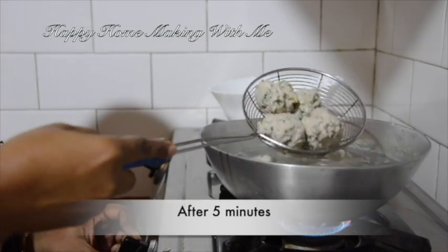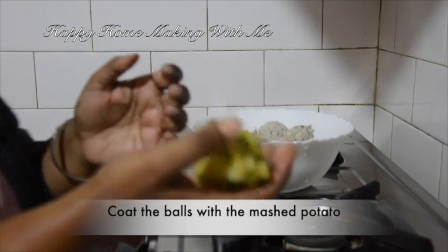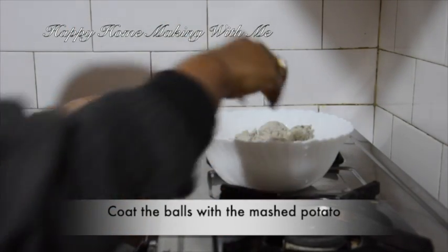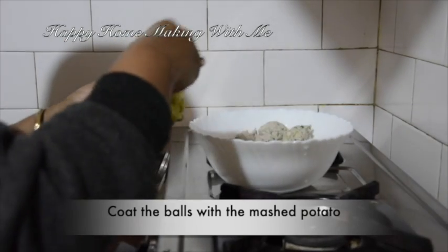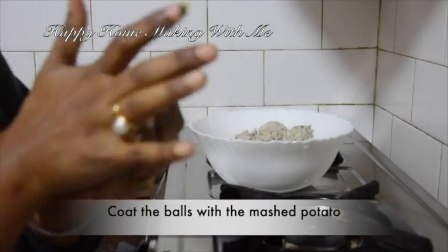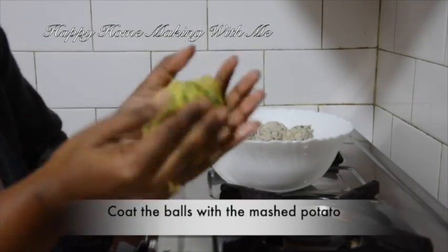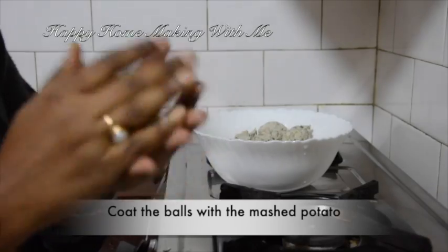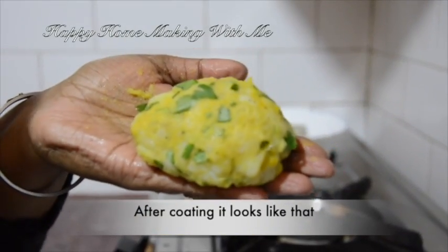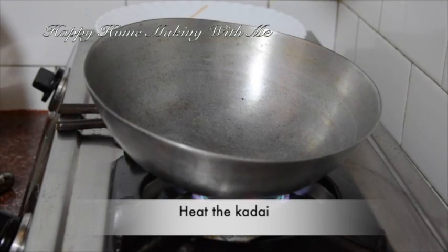After five minutes, keep the chicken balls in a separate bowl. Then coat the balls with the mashed potato. After coating, it looks like that. Heat the kadai.